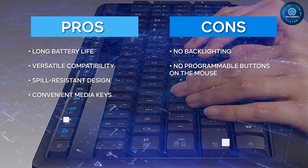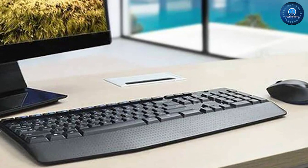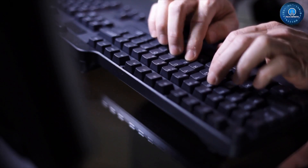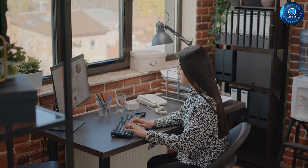Overall, the Logitech MK345 wireless combo full-sized keyboard is a great option for anyone looking for a reliable and comfortable keyboard and mouse combo. Its responsive keys, media controls, and spill-resistant design make it a great choice for anyone who spends a lot of time typing. And with its long battery life and wireless connectivity, it's a convenient and hassle-free option that will keep you productive for years to come.